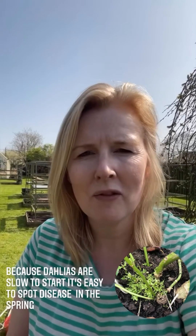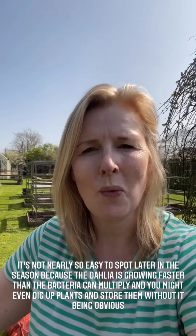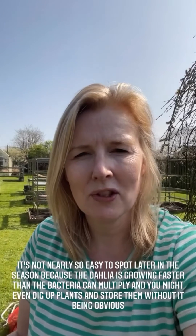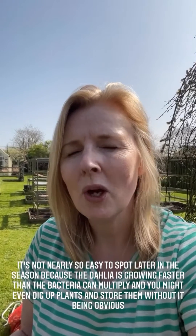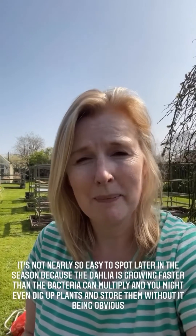It's really very obvious towards the end of the season. If your dahlia has contracted gall later, you might not realise even after it's gone to sleep for the winter, because the growth was so vigorous that the gall can't keep up. But then in the spring, everything is reset — the growth and the bacteria are on the starting blocks, and the bacteria is quicker. So that's why you can spot it.